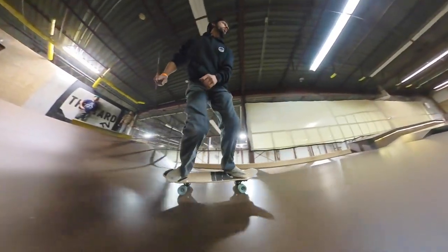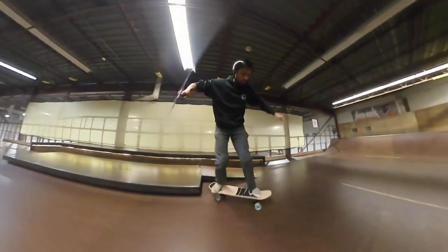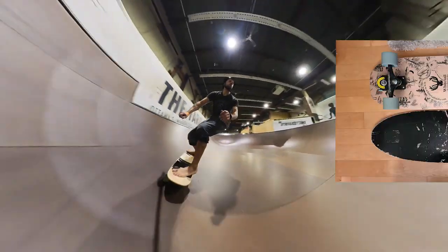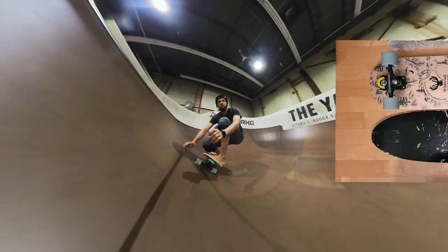I love the Whitetail Whale Shark surfskate deck, but because of the offset of the axles on the Smoothstar design, it doesn't really work — until now.